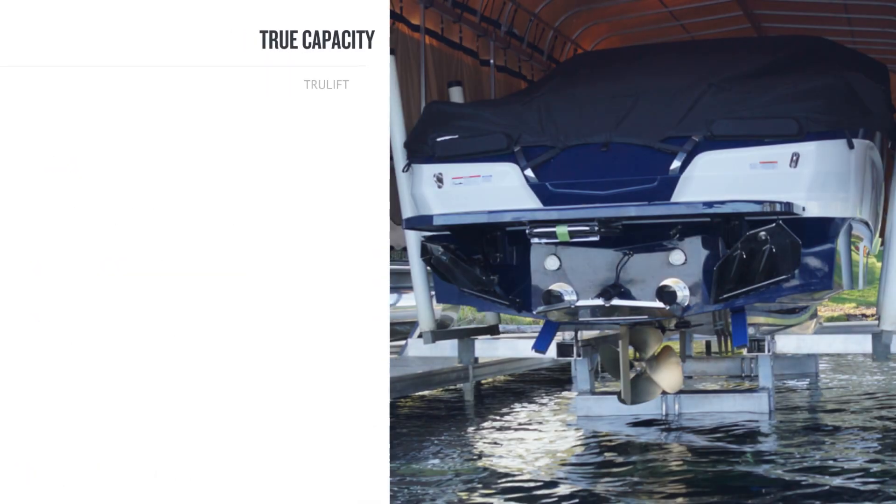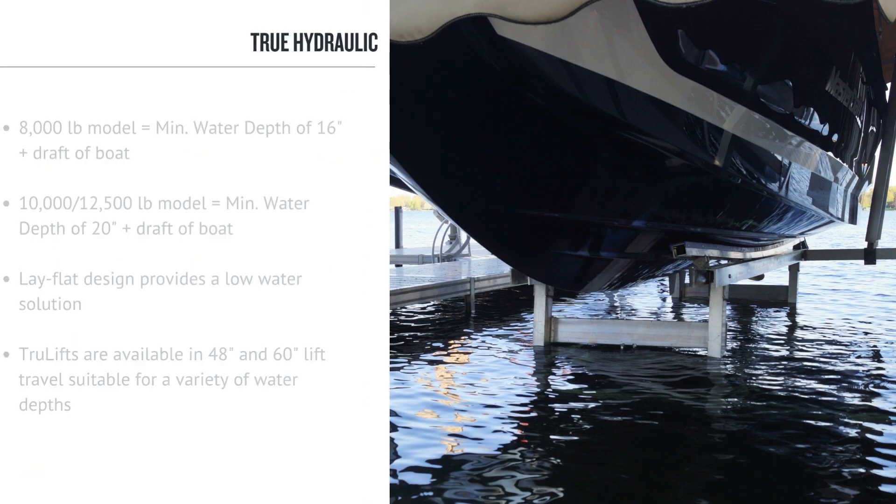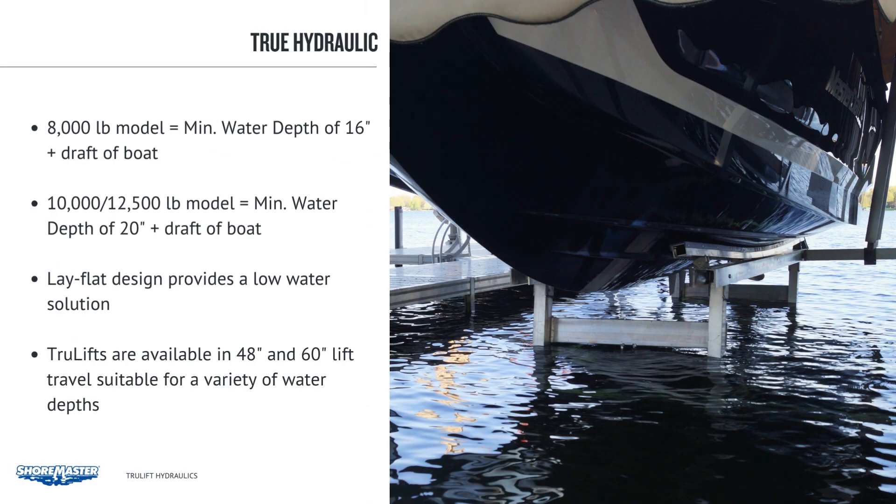The TrueLift is ShoreMaster's latest hydraulic boat lift design. It is over-engineered and over-tested to ensure maximum reliability at full capacity, meaning you do not have to worry about putting 100% capacity on this lift. It's a robust lift due to precision welded construction and is easy to assemble. The minimum water depth for the 8,000 lb. model is 16 inches plus the draft of the boat, while the 10,000 and 12,500 lb. models are 20 inches plus the draft of the boat.